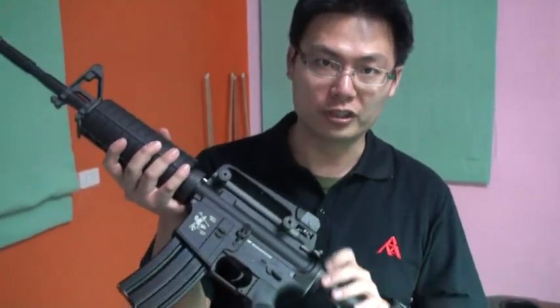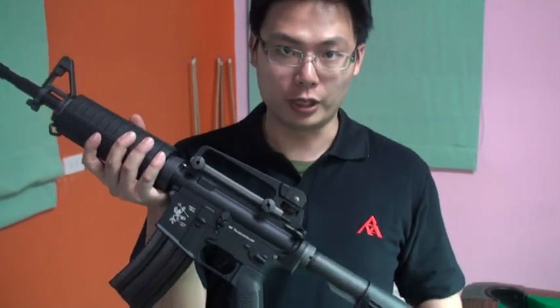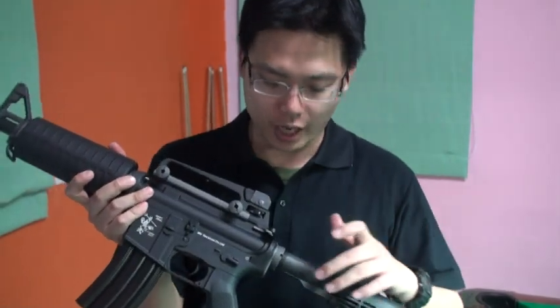Hi everyone, we are RE-TECH. Today I would like to show you this WE AEG M4A1. WE used to manufacture GBB before, and today they have a new AEG product, and this is the M4A1.